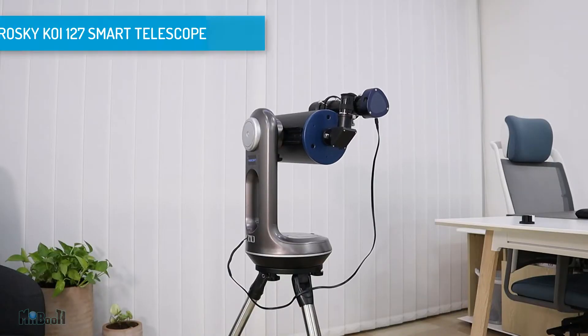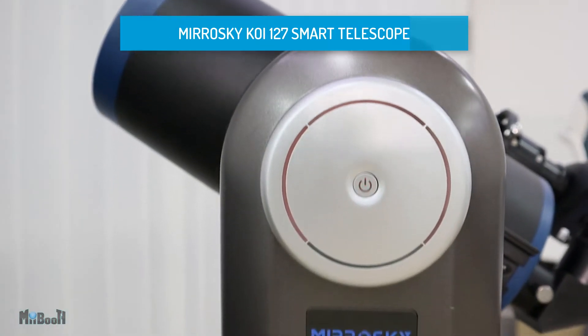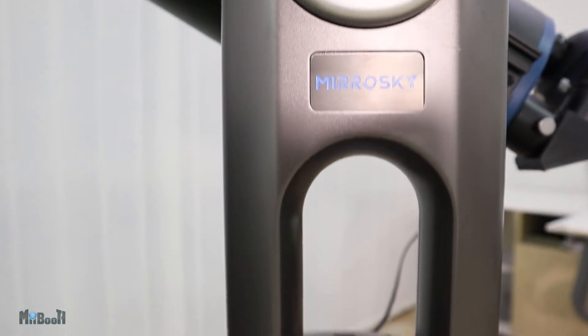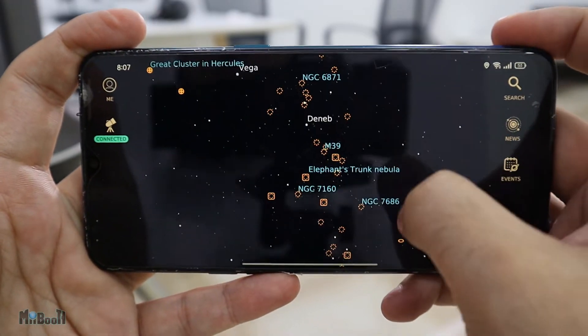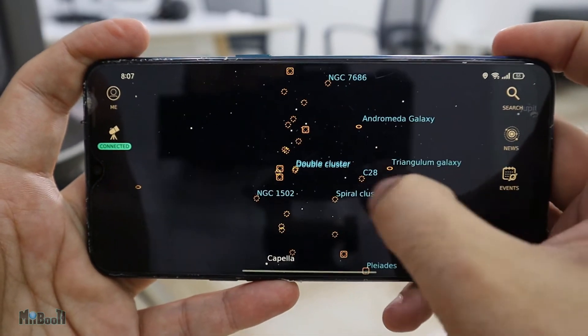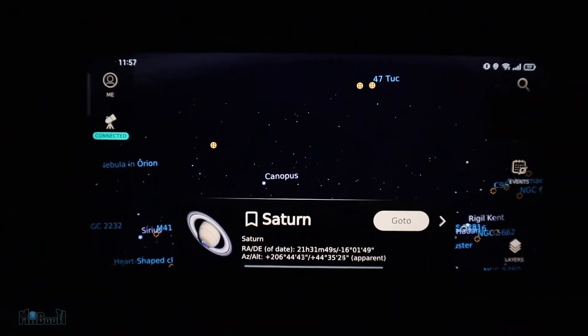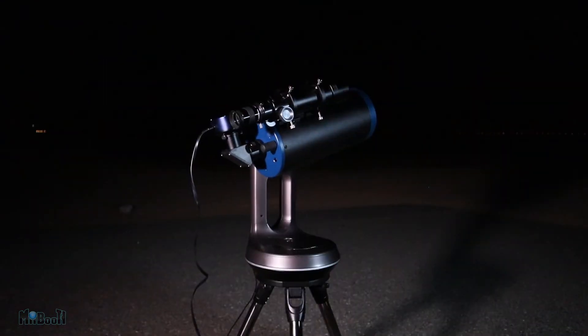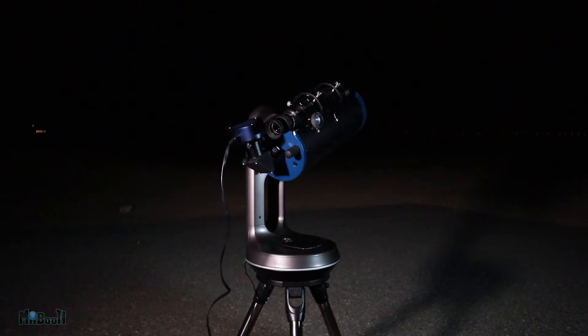This is the Mirosky KOI 127 Smart Telescope. Other than possessing some of the best optical lenses inside, it also comes equipped with a one-of-a-kind auto-aligned technology with a database of thousands and thousands of stars and other celestial bodies. All you have to do is tap on it in the phone and the telescope points right to it — planets, nebulas, galaxies, you name it they have it.